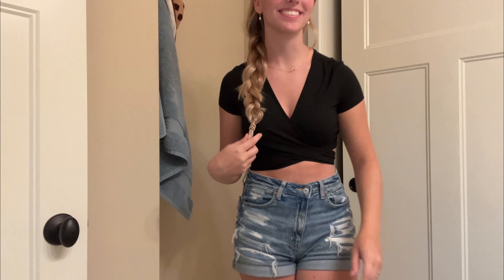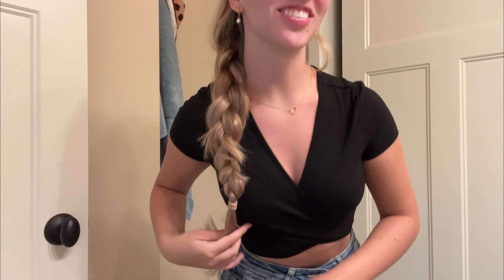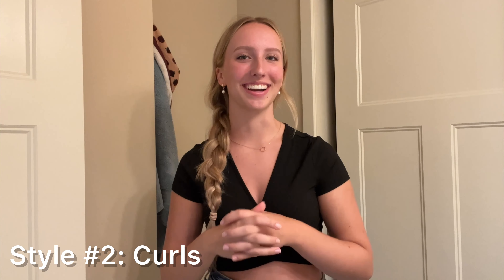Oh my gosh, I literally look like Rapunzel right now, I feel so pretty! Look at how pretty that braid is!